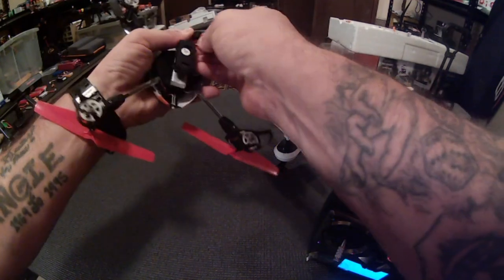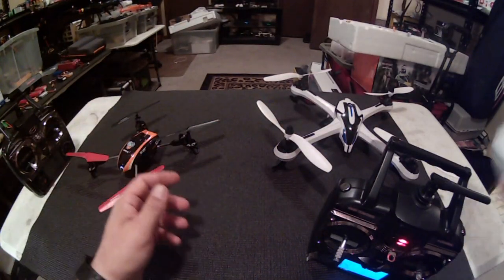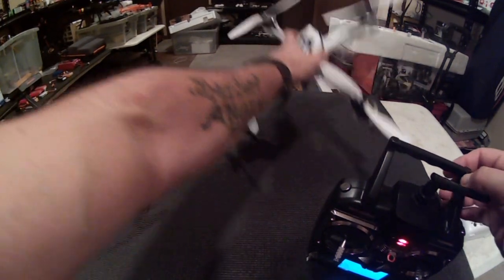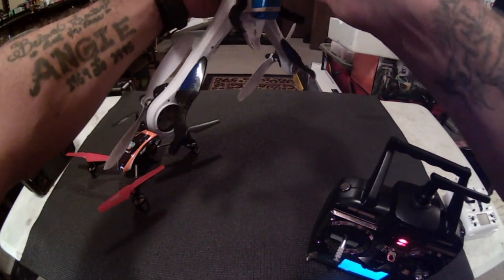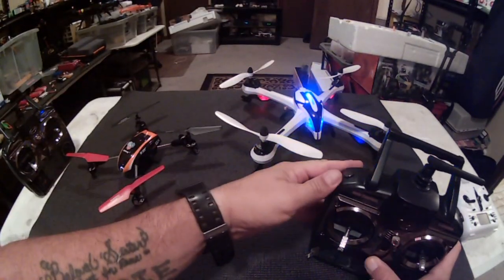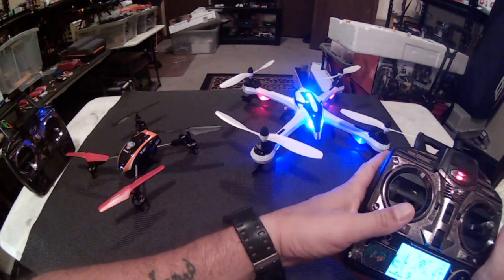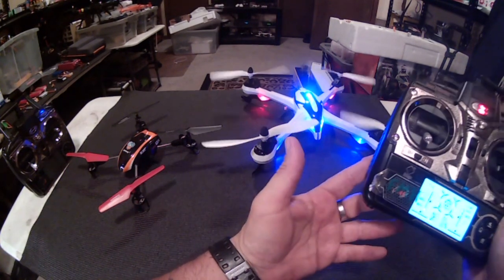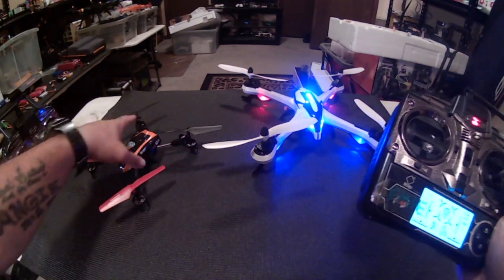I'm going to go ahead and show you that my Tarantula does bind as well. You already know the stock controller does because that's the one that came with it, so we'll skip that. My V66 binds to both these quadcopters.